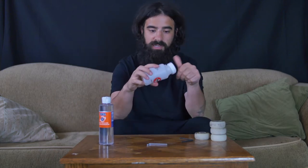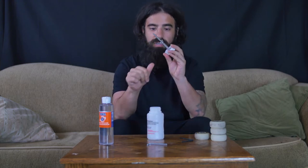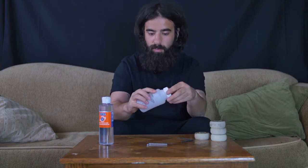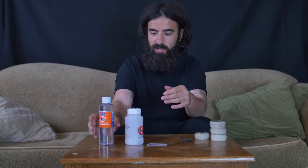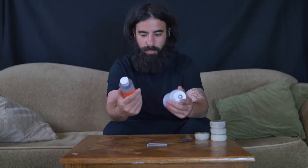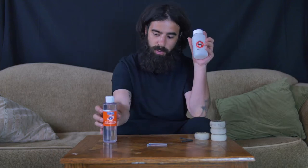I purchased this little Bones bearings cleaner. All it is is just this little screw thing — you could probably make it yourself honestly. You put the bearings in between each of these spots, put it in, and then you can use some citrus cleaner which I purchased on Amazon. I'll leave a link in the description below. This is the Sonic citrus cleaner and the Bones bearing cleaner.